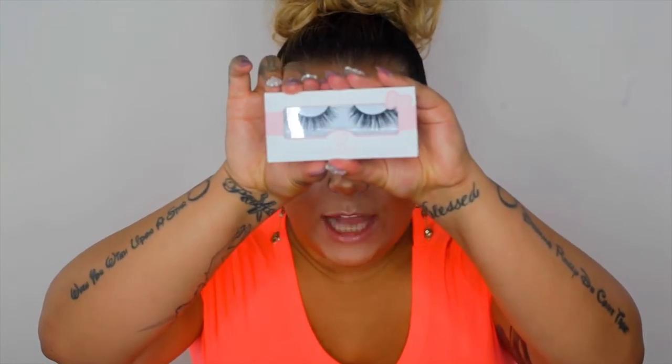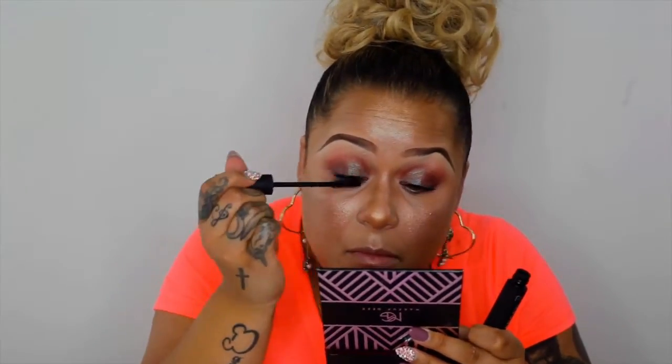Now I'm going to put some lashes on. I'm going to go in with the Coco Lashes in Queen Bake and I'm going to use my Fully Charged Pure Cosmetics Mascara. Going in with my Lily Galici eyelash tweezers.